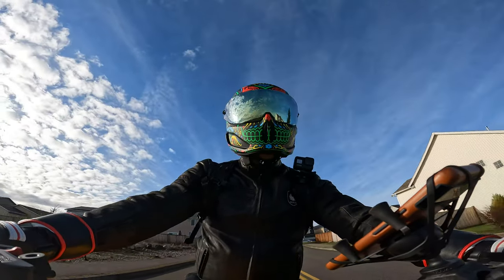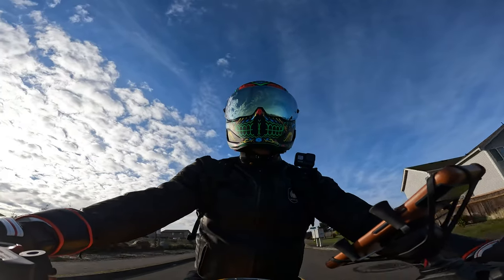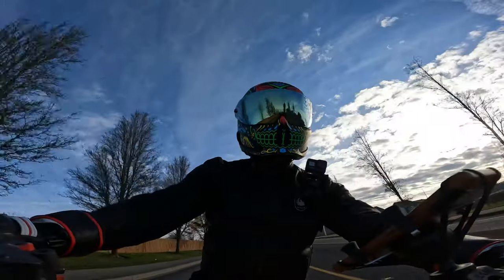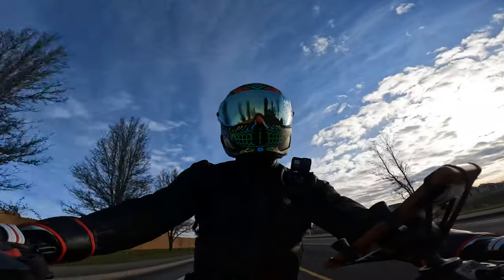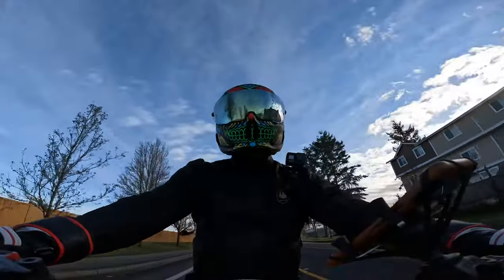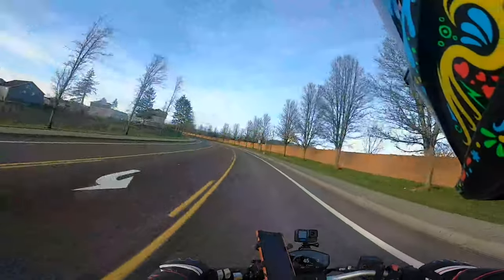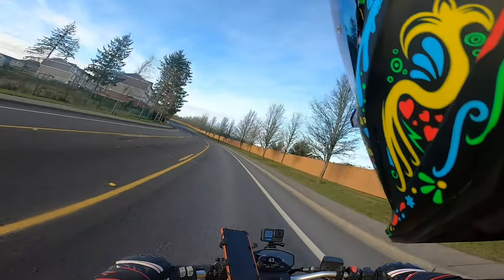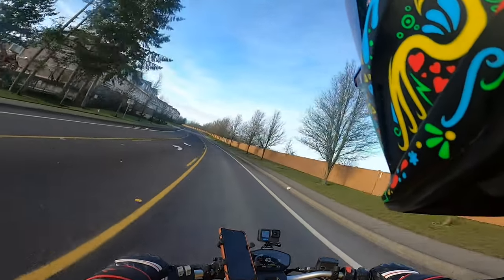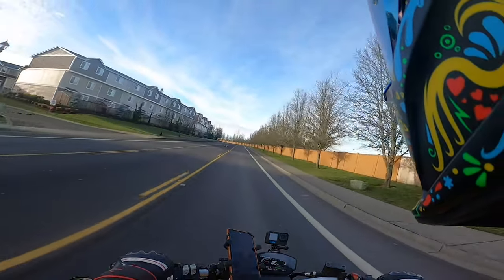First thing first — this helmet is very light, I really like it. Compared to my other helmet, the Bell Raystar, which is a premium helmet made lighter specifically for racing, I want to say they're about the same weight. So that's a point for Ruroc.